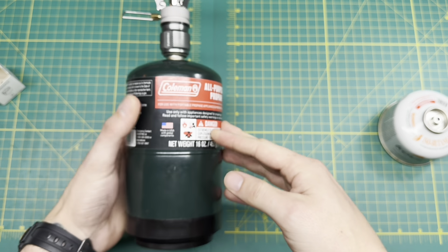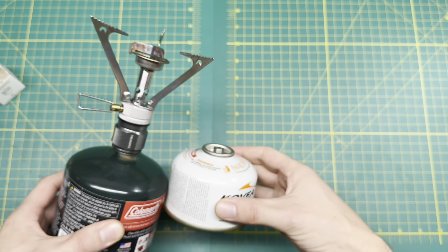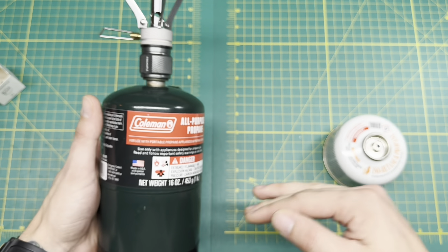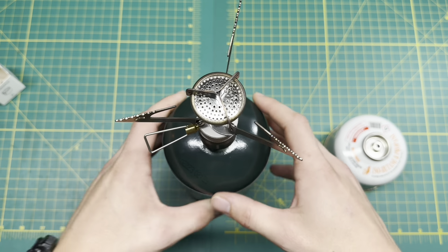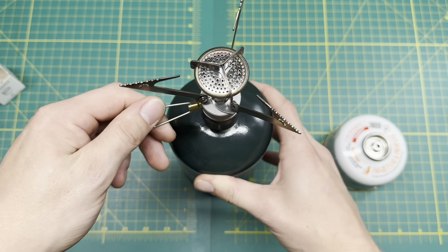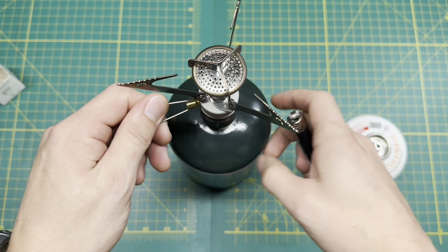And just like that we are in business. Super simple. It just adds a little bit of length or height to it. Obviously when you're burning a stove like this, a small canister keeps it nice and low to the ground — this does add another eight or ten inches, so just be aware of that. I'm going to spark this up and show you how the flame goes.